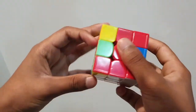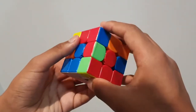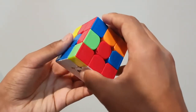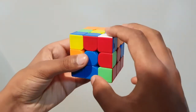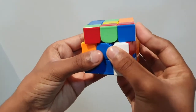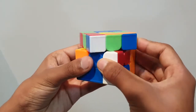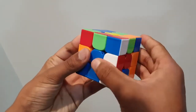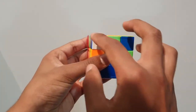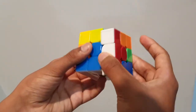Sometimes the corner piece is on top of the cube. What we have to do is shift it down to where we can trigger it. In this case it's on our right side, so we do a right trigger: up, toward us — but instead of going down, we move the top face one more time, then move this face downward. And there it is, the piece has come down. We match it with the blue, then up, toward us, and down.